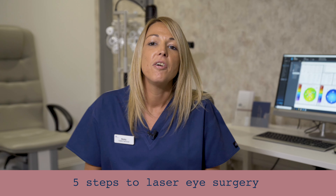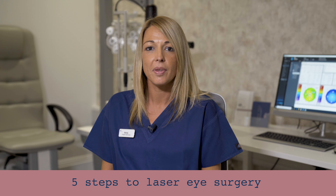Five steps to laser eye surgery. First step, we're going to clean your eyes. Second step, we're going to use anaesthetic eye drops.